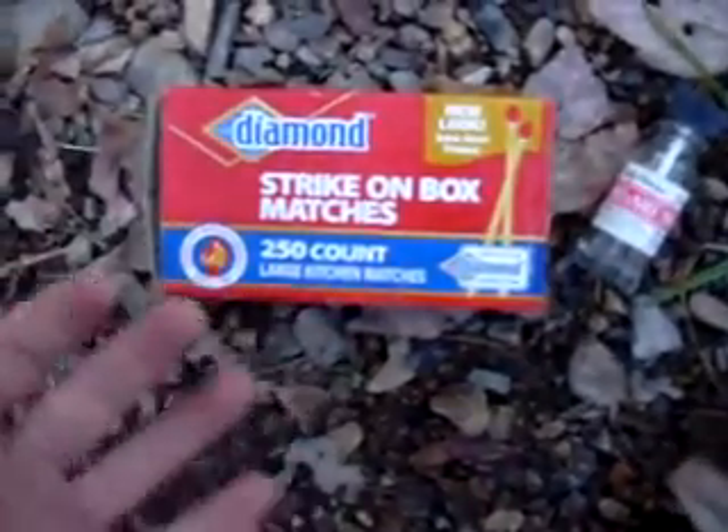Hey guys, today I'm going to show you how to waterproof matches using just regular strike-on-the-box matches and some clear fingernail polish.